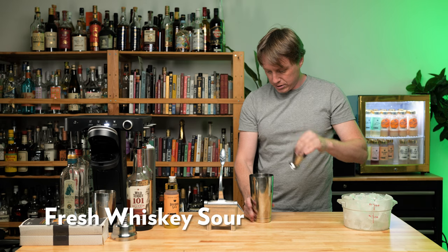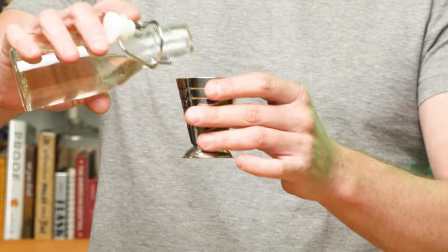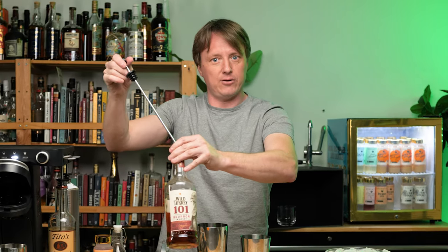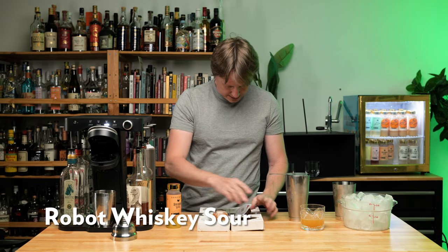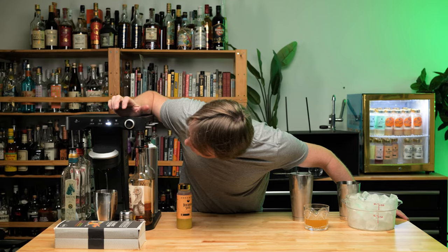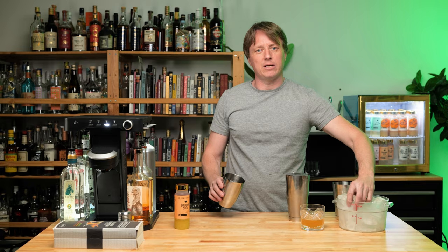Lemon juice. Ice. Simple syrup. Got to get a glass. Juicy juice. And that's how you change the bottles. Do I remember how to do this? I think it said put it on the rocks, so we're going to do that, but I'm going to keep it like this first. You just take the pod you want — whiskey sour — and press in.